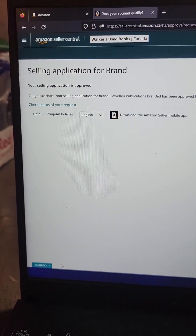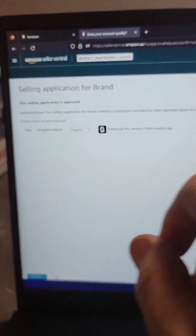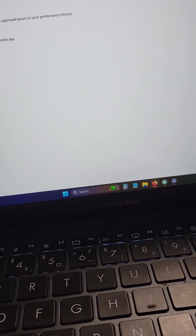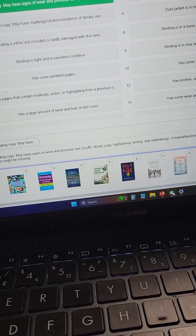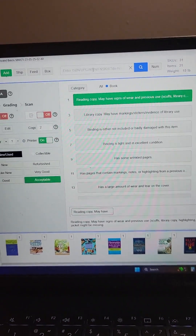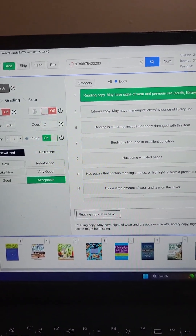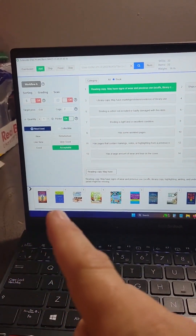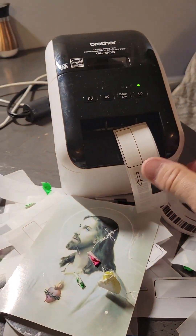You do have to enter in your email address at the bottom. After you type in your email address and hit enter, this is the screen you're going to come to — your selling application has been approved. So now you can go back to TurboLister, click up here, scan your barcode, and now that book will get accepted, added to your shipment, and a label prints out.